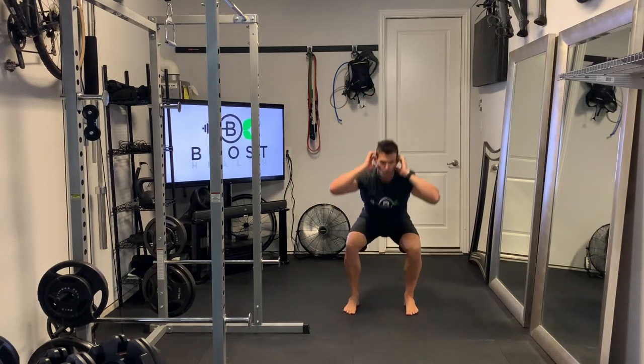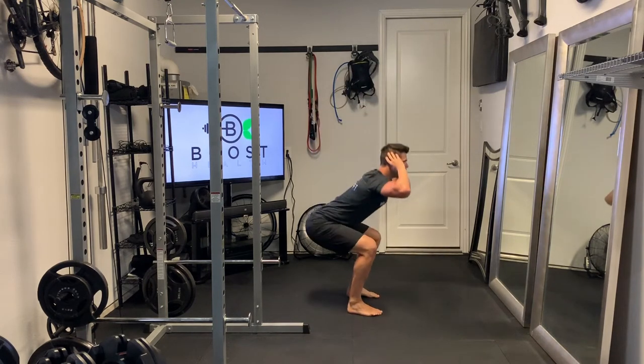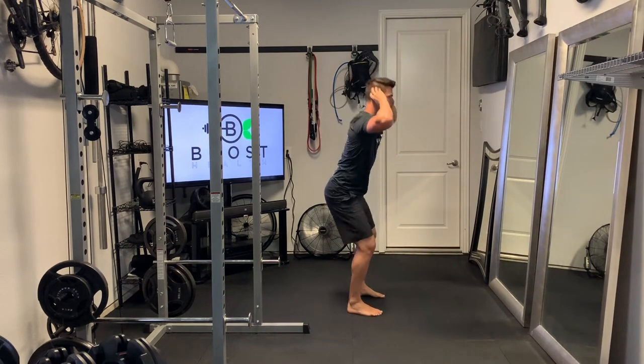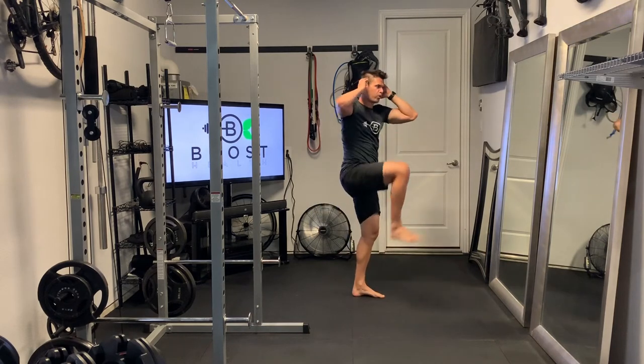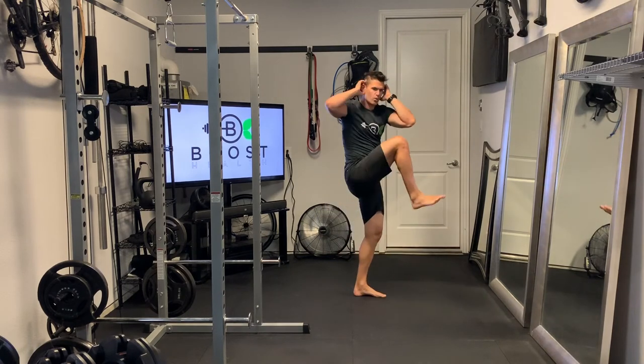Then we stand up out of that squat, squeeze the glutes, hinge the waist, and do a nice rotation. Our hands are on the sides of our head, elbows straight out to give us a position to rotate around to. Try to point your elbow toward your opposing knee.